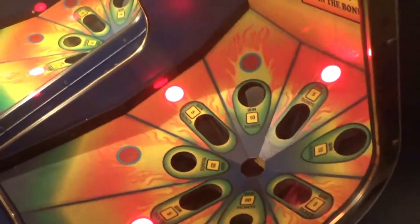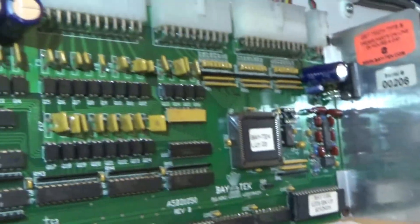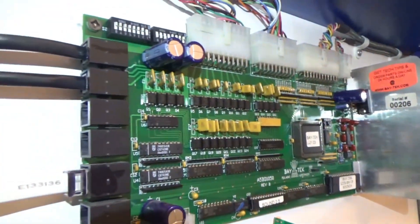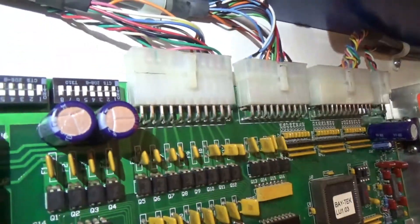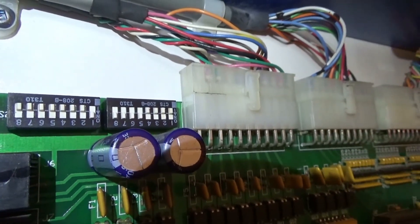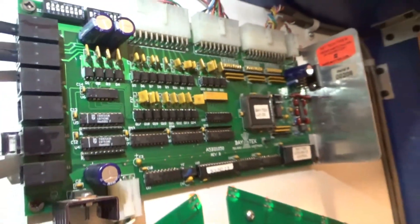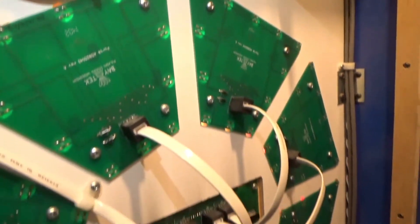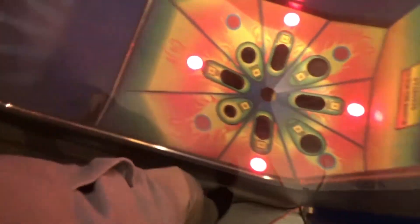It's got the attract mode on, so it randomly talks. Looking at this board a little better — it's all exactly the same. Up on the top left-hand side are dip switches for the settings of the game. I normally don't mess with those too much — the only thing I'll change is from tickets to points, just so I won't be wasting a bunch of tickets.